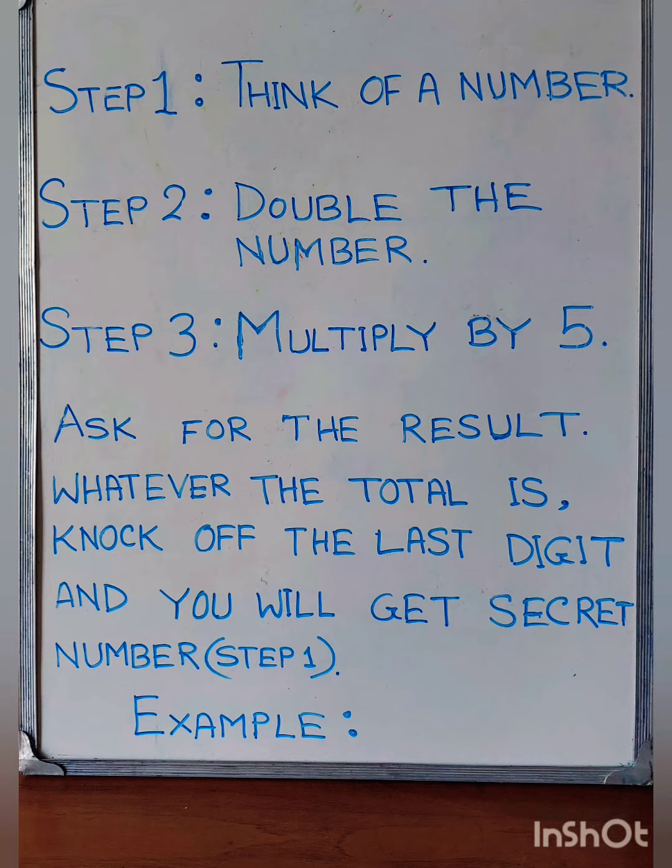Step 1: Think of a number. Step 2: Double the number. Step 3: Multiply by 5. Now, just remove the last digit and the rest of the number is the number you thought of at first.